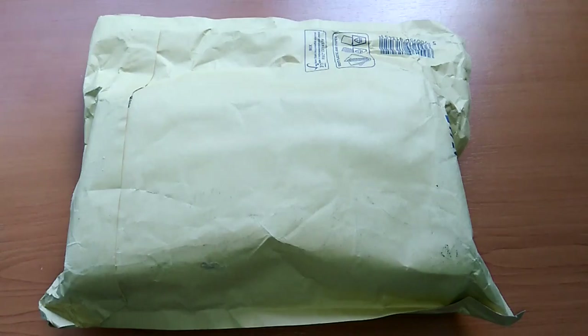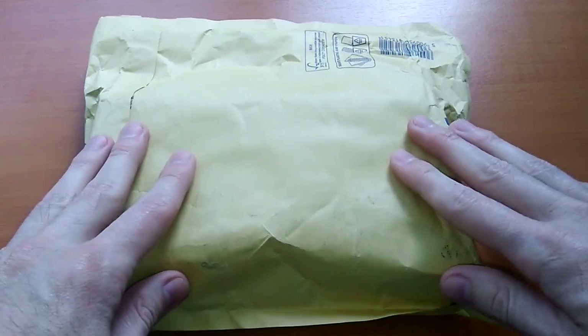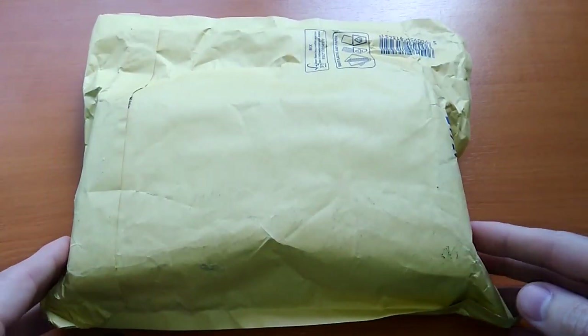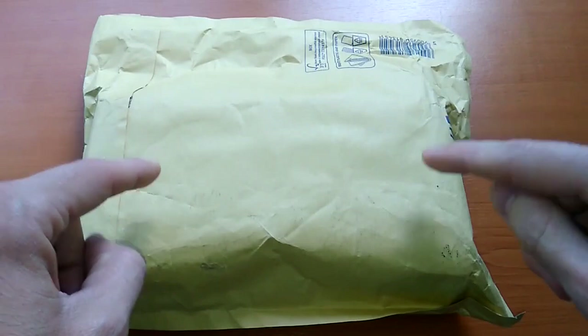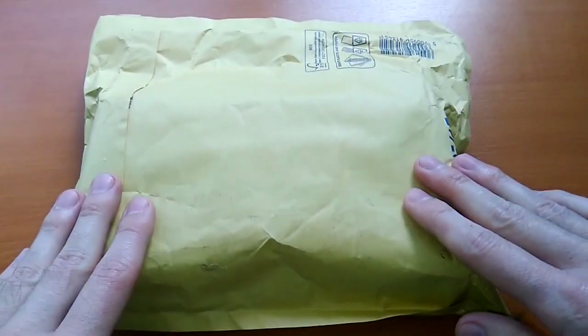Hello and welcome to this video. Today we have the unboxing and first impression of a watch repair kit. Now unlike other videos you'll find online where they open the box the day before and then act all surprised when they record the video the day after — this is the proper first impression, this is where I actually open it for the very first time.